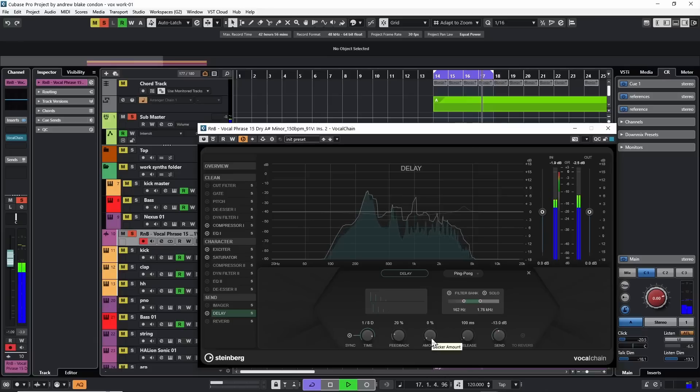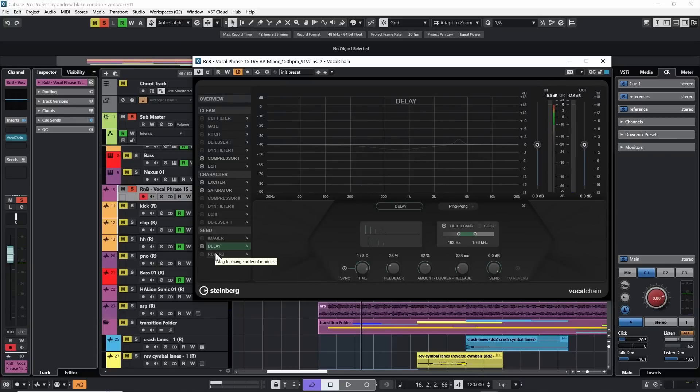Let's add a little bit of the ducker. That's just a great effect — it allows the vocal to come through and pushes the delay to the back. Starting out with the release all the way down can create a pumping effect with that delay. I want this delay to be a bit smoother, so I'll bring the release up a little bit — that keeps the delay from snapping back too quickly after it's been ducked. You really hear the release when you turn the solo back off. Turning that send up a little more so we can hear it — that's it for the delay.